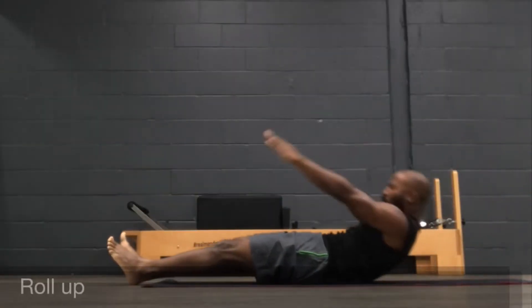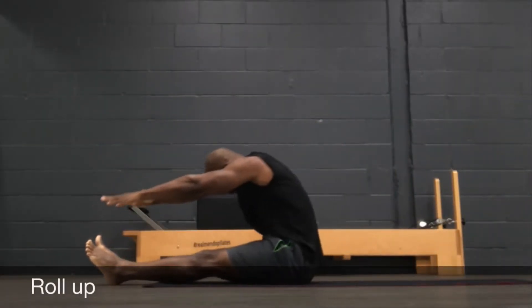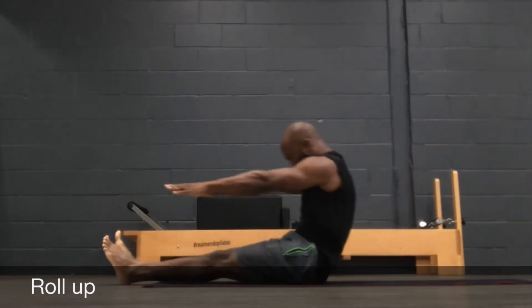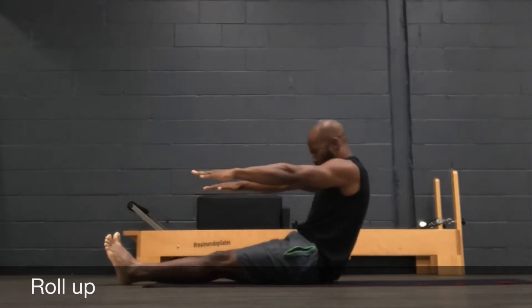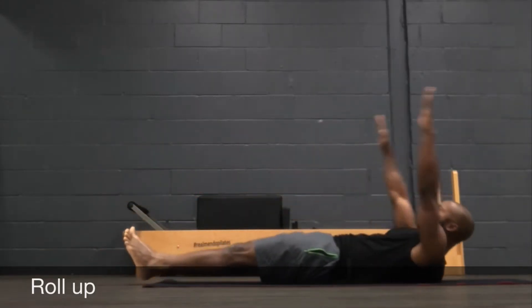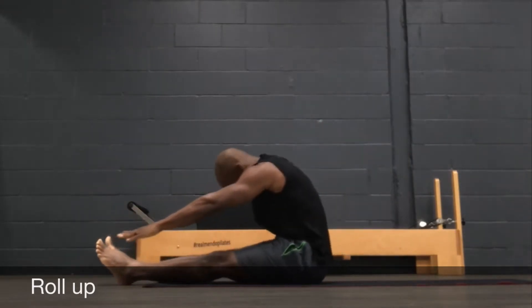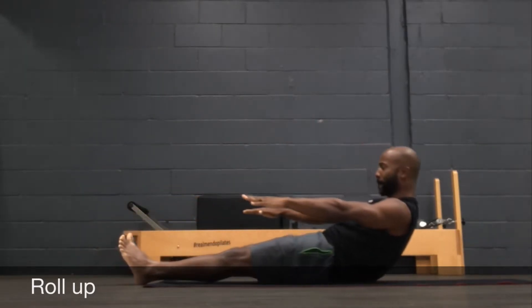Rolling up — reach forward, and as you're coming back down connect one bone at a time into the mat. Exhale to come up, reach, inhale as you connect and roll all the way back down. Try not to use so much momentum; focus on that core strength and that back flexibility to get you through this movement.